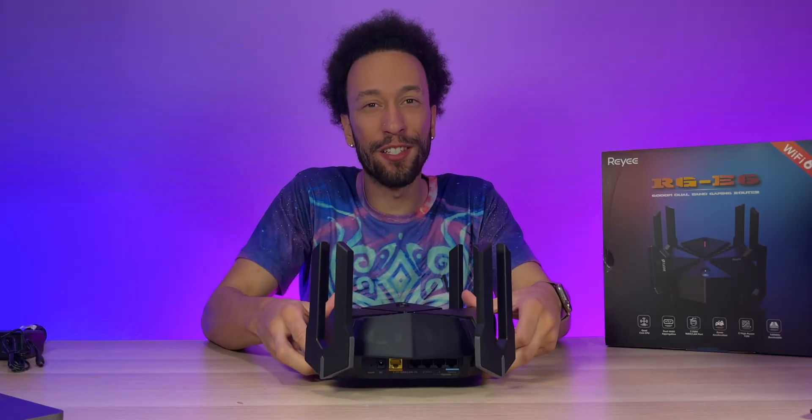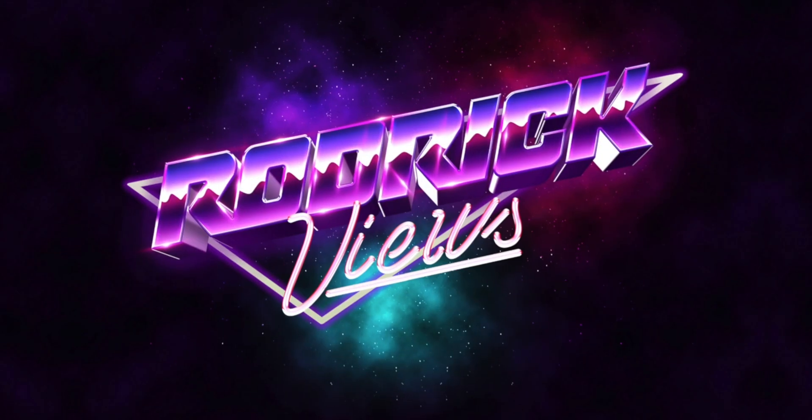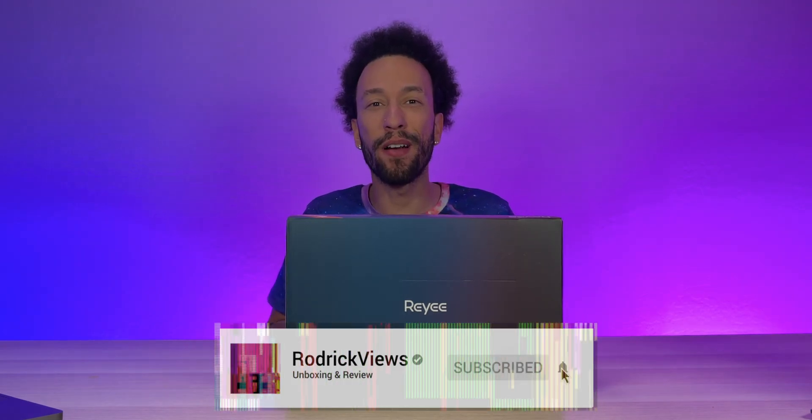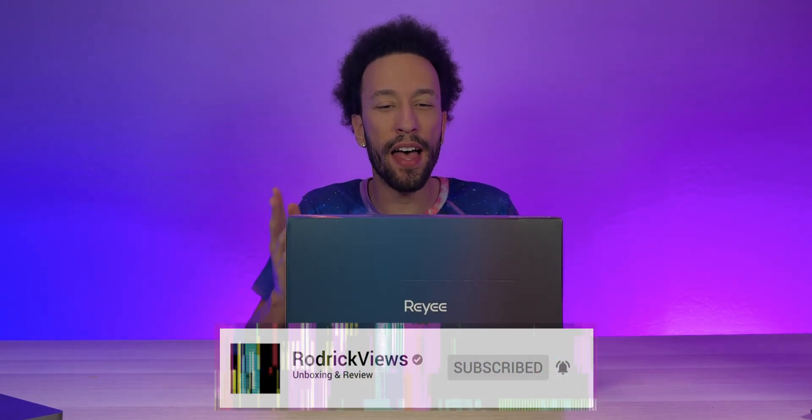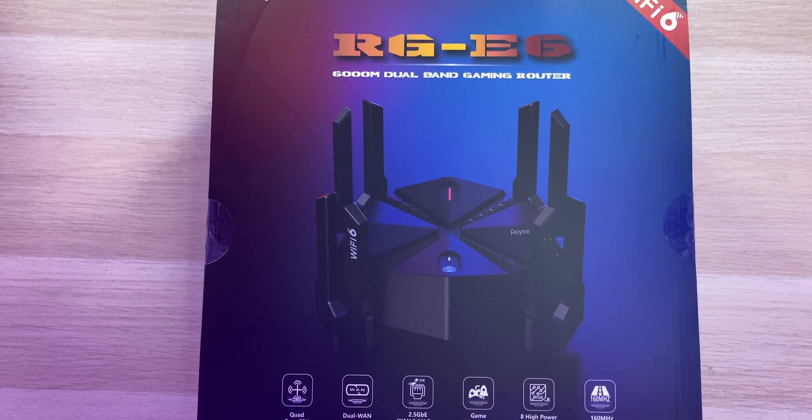If you're a gamer, you know how important it is to have a solid internet connection during those intense online rivalries. Today I have a router made with gaming in mind: the RAY RGE 6 Wi-Fi 6 AX6000 router. This is an HD gaming router with everything you could want, including a 2GHz quad-core 64-bit CPU and a 2.5 gigabit per second LAN and WAN port for hardwired connections.